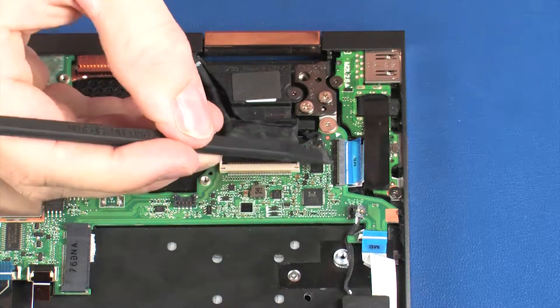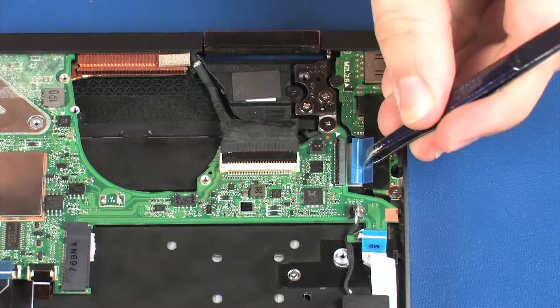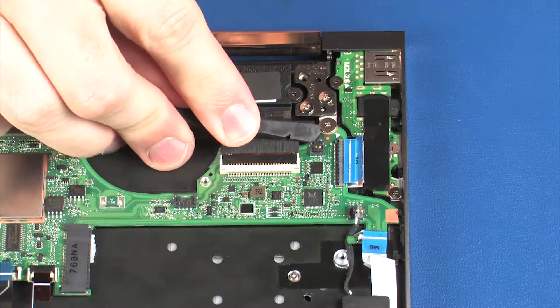Using minimal force, lift the locking bar up on the audio board ZIF connector and disconnect the audio board ribbon cable from the system board. Disconnect the left rear speaker cable from its connector on the system board.